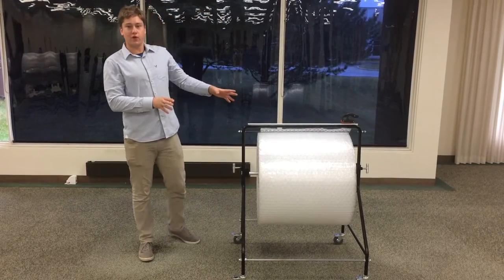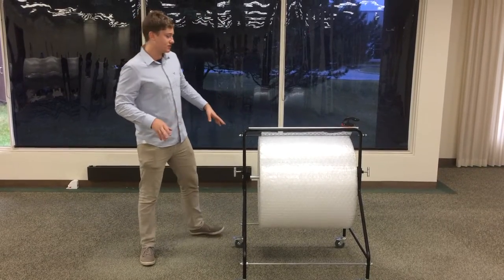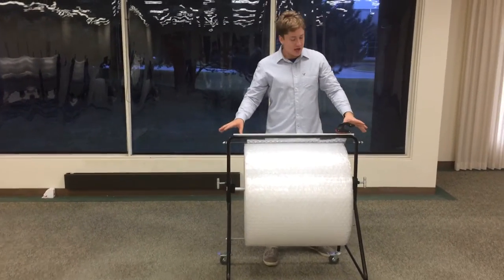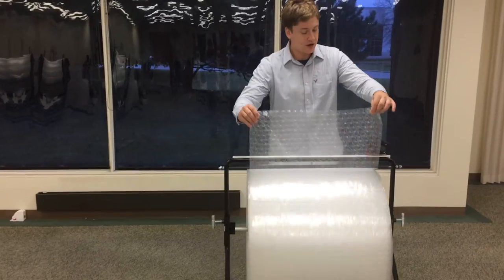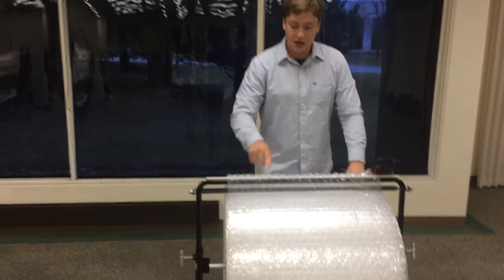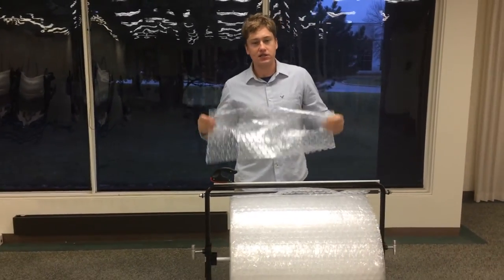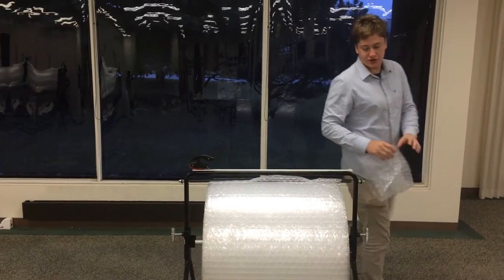This unit comes in 24 and 48 inch sizes. One of the cool things about it is the bar that rests on the top — it has a nice cutter blade that's really easy to use. Just slide over the amount that you want and go straight across like that. You can see how easy that was to get a nice even cut and get the exact amount of material that you need.